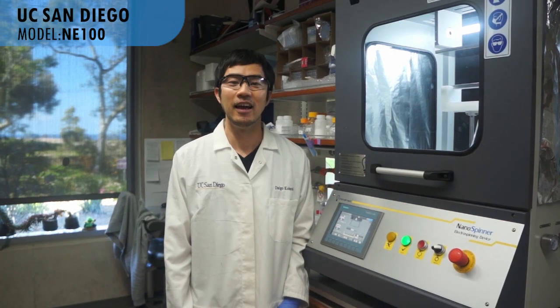Hi everyone! I'm Daigo. I'm a visiting scholar in the Department of Bioengineering at the University of California, San Diego. I've been working here for one and a half years and I'm focusing on developing novel materials to culture stem cells.